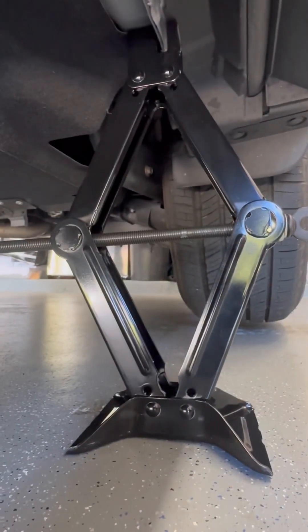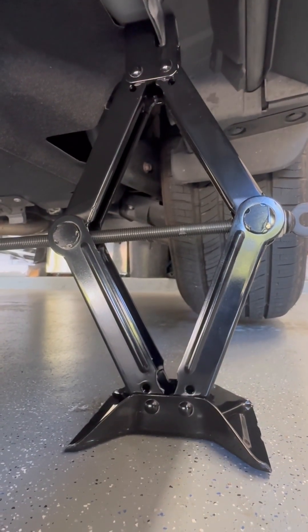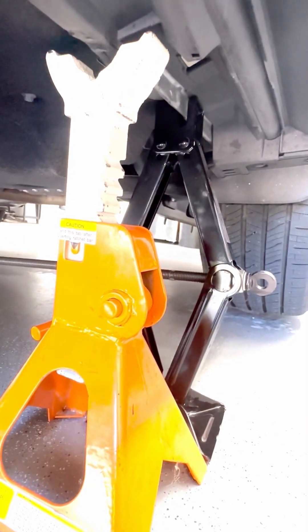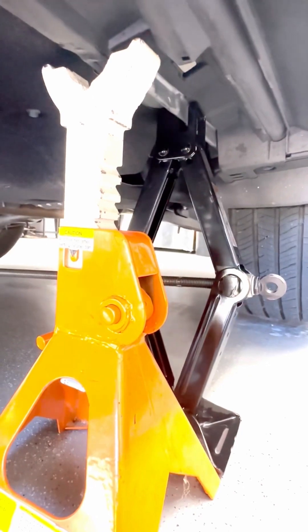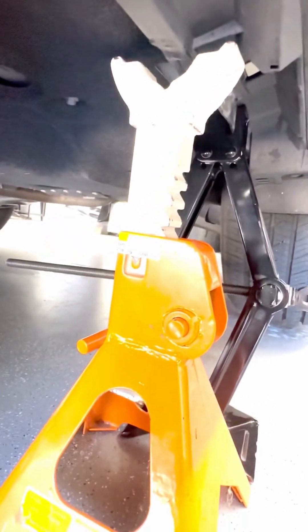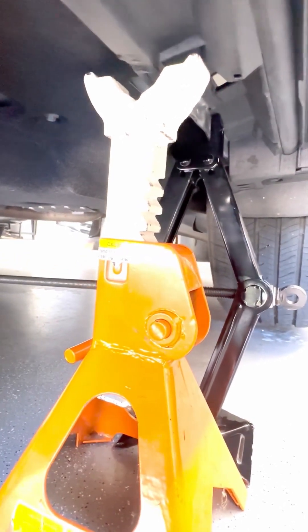What I like to do is throw a jack stand under here too, just in case something happens with this jack — just as an extra safety measure. Those same ribs on the frame that you have your scissor jack wrapped around — same one — I have my jack stand wrapped around, just as a backup in case it falls. I've never had that happen, but it's just a good fail-safe.